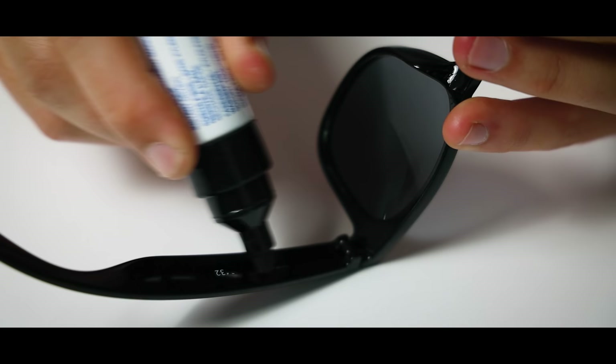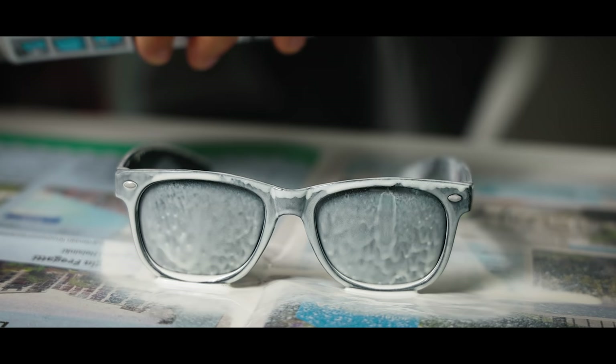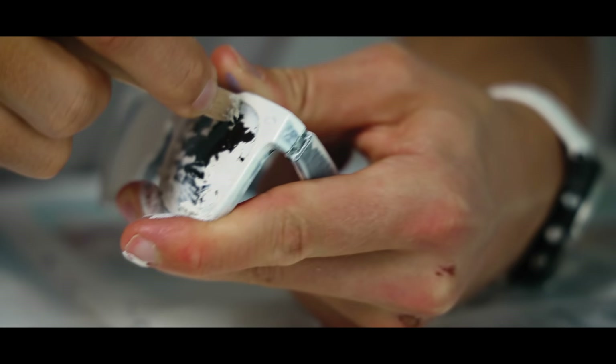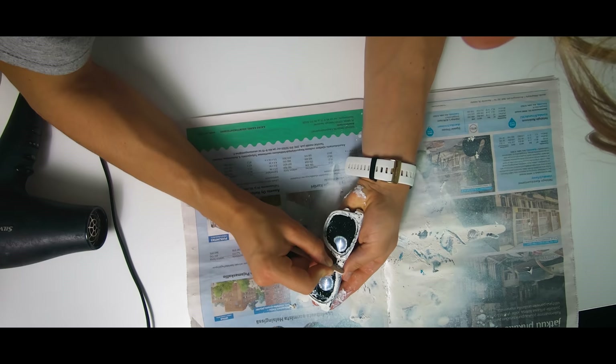First, we get rid of all the logos and branding. Then, we spray a load of white primer on the glasses. Then, if you're in a rush and you're stupid like me, you don't even wait for the paint to dry. You just take the popsicle stick and start scratching the white paint. Also, if you're like me, you might have forgotten to cover the inside lens with tape, so you also need to scrape the inside lens.